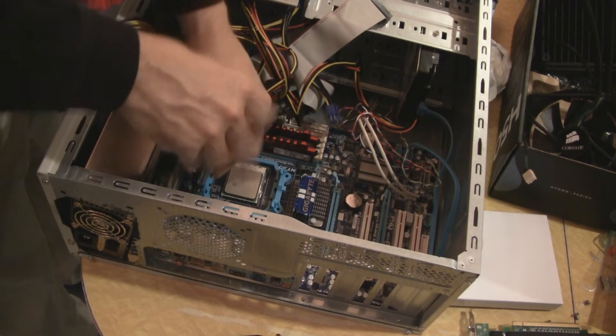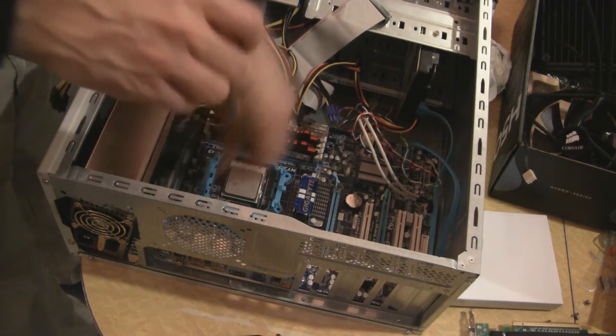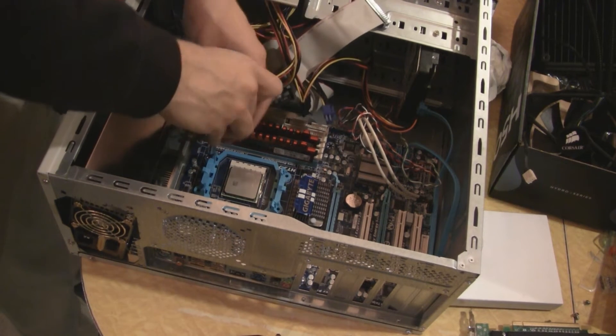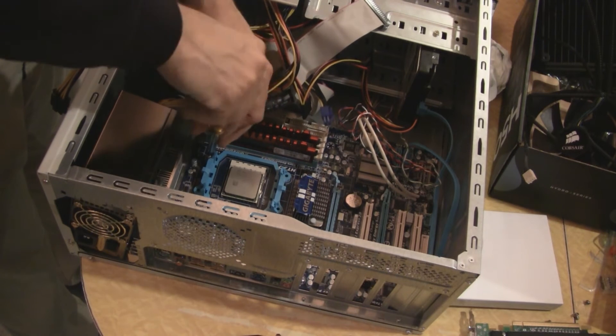If you really don't care what the inside looks like — and you know I don't — it's fine. See that? That's 8GB of RAM on this thing. And for a Linux server, that's pretty cool.